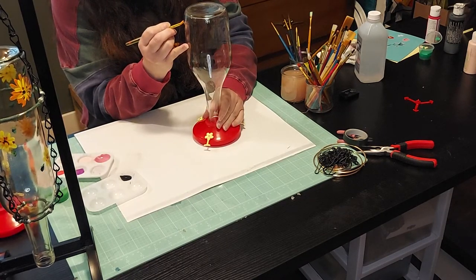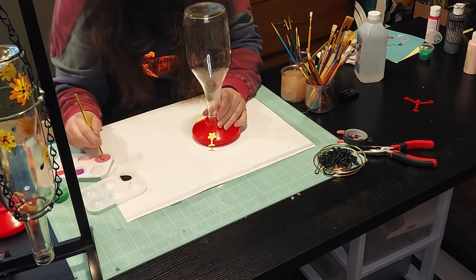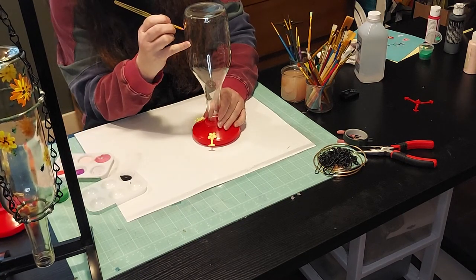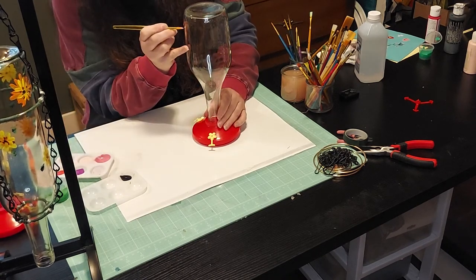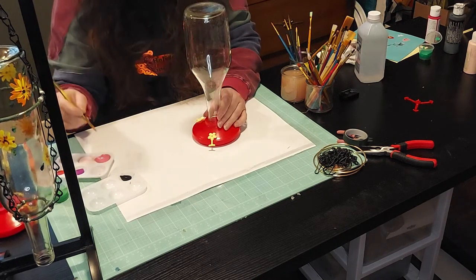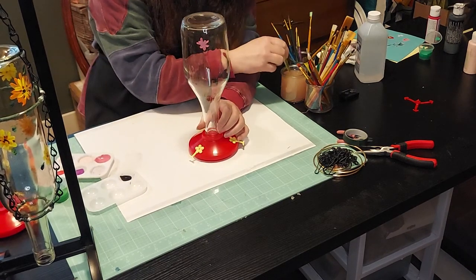The name of this hummingbird feeder is Lois's Hummingbird Feeder. Lois was my mother-in-law. She was sick last summer — very ill — and I spent some time with her. We used to sit on the back deck and talk. She's the one that came up with this idea for the hummingbird feeder; she really, really enjoyed hummingbirds. So this is definitely Lois's hummingbird feeder. You can see I've got just a little pink outlay of a flower.